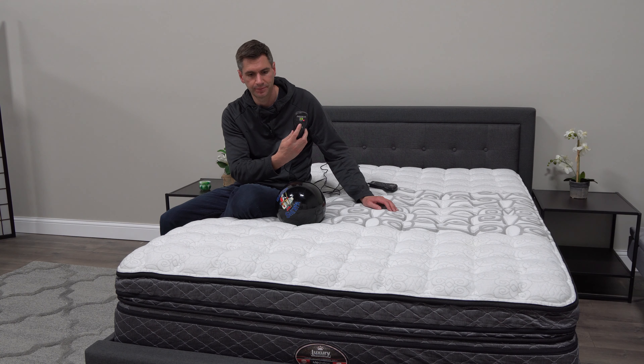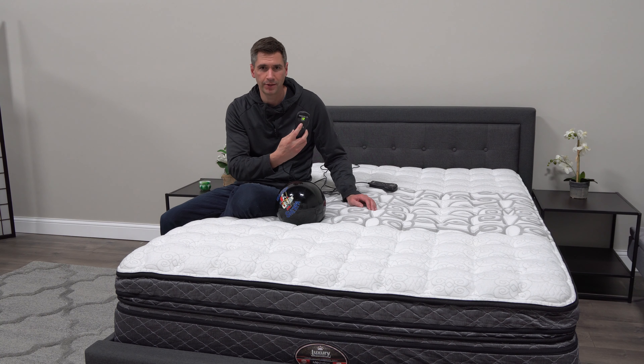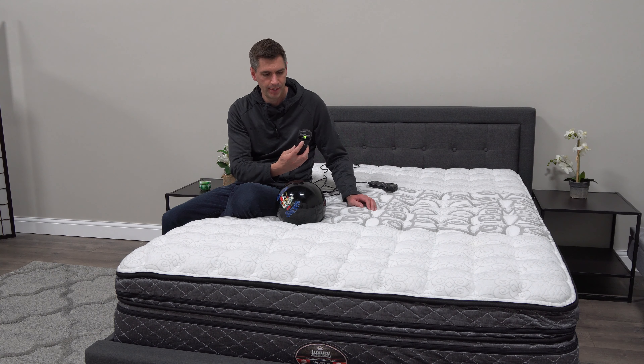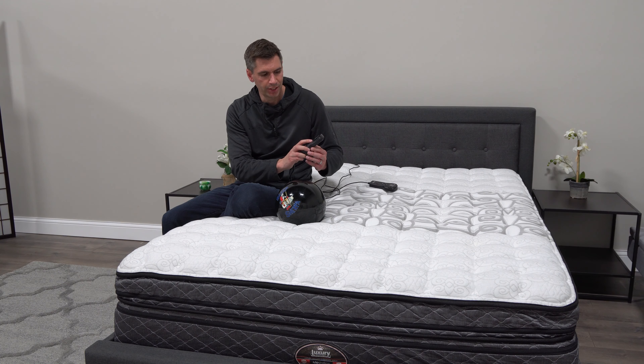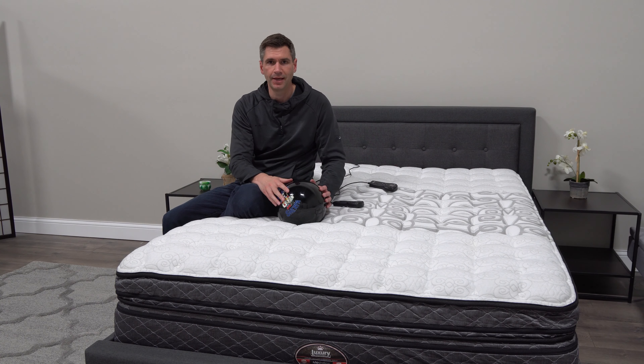You'll hear the pump activate and it'll start bringing air in. It's a pretty quiet pump — a lot quieter than a standard airbed. This is how you adjust your firmness. Right now it's on 13, which is pretty low, and on their website they have a firmness scale.